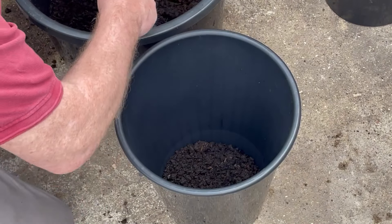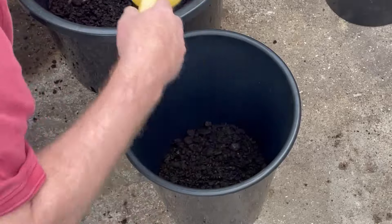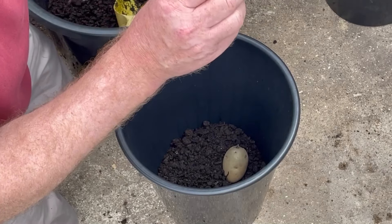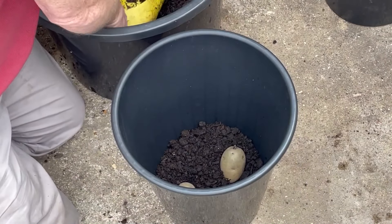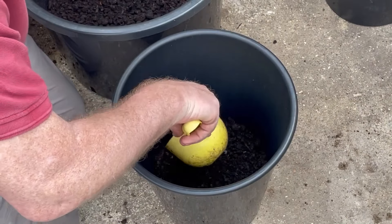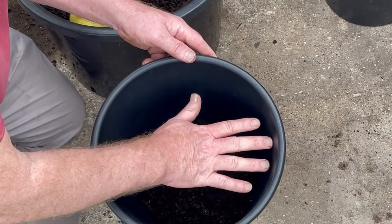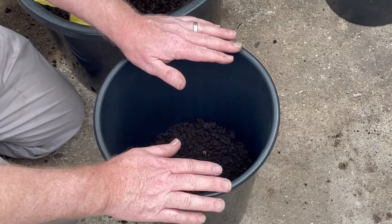Let's put some spud lumps into the bottom of this first bucket — just a few inches deep. There we go — two nicely chitted potatoes. We'll pop one on their side there, and plant them with the rose end down and the chits facing up, just like that. For the first bucket, I'm just going to cover it up by a few inches so the potato is covered. I'll wait for the foliage to grow through, then add a few more inches, and keep going until the compost is up to the top of the bucket.